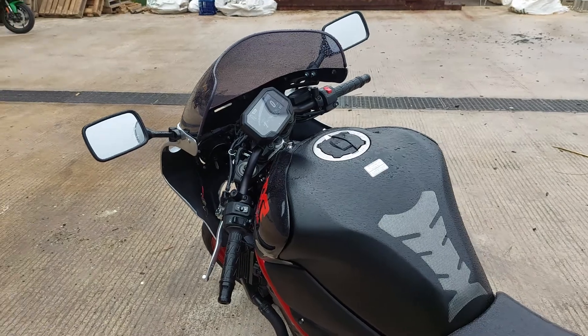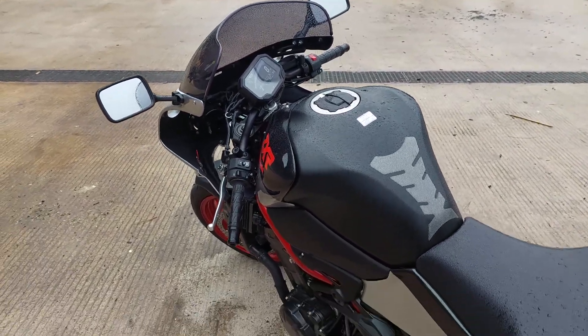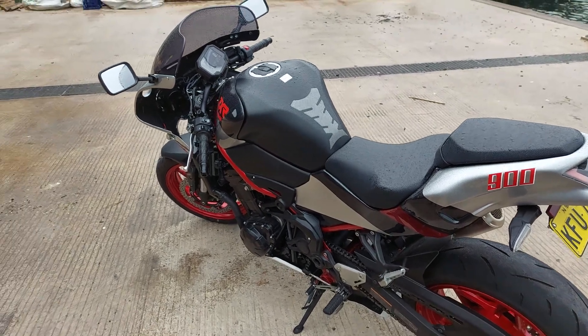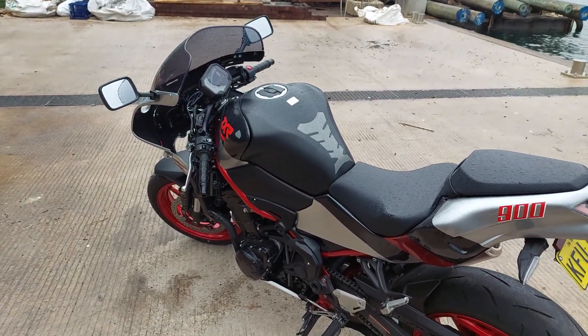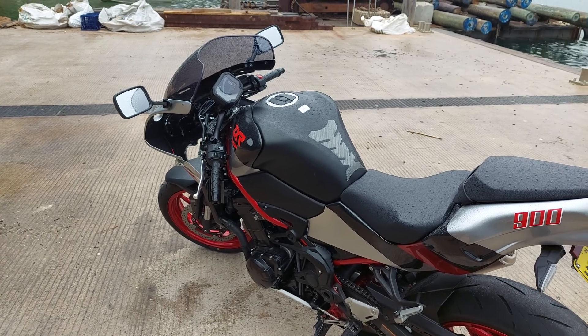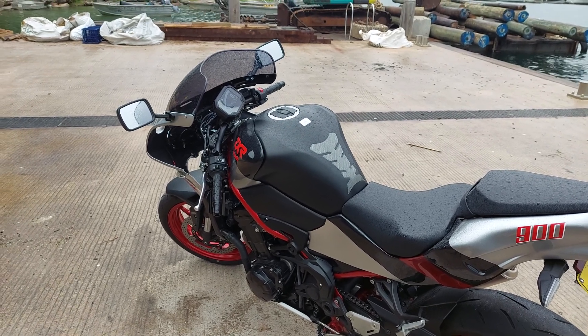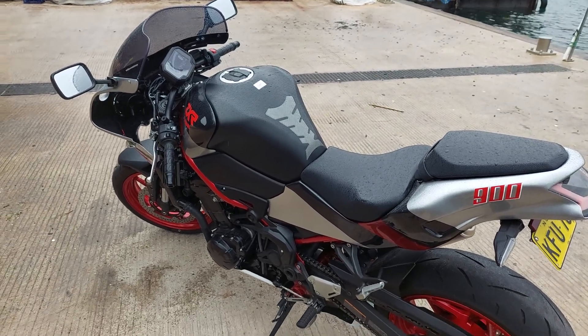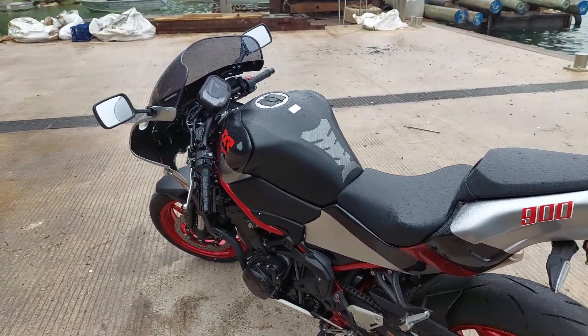And where did you get the kit from? It's called Japan Legends, based in Spain. I got it about two years ago, almost to the day. They're now out of business, so there are no more of these going to be around. I'm told it's the only kit in Australia. So you've got a one-of-a-kind bike in Australia? I guess so — very nice.